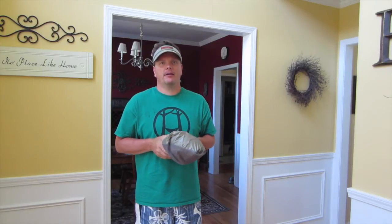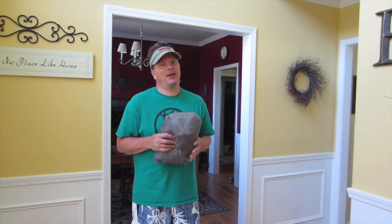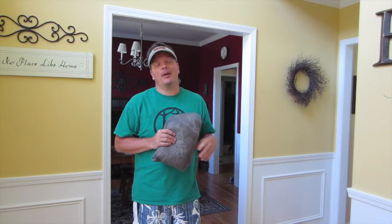I can't thank my girls enough for getting this for me for Father's Day — I'm very happy, thank you so much. In about a week I've got another trip planned — going out for about two and a half days, a couple of nights — and I'm going to hopefully bring my camera along and do some filming. This is my PAKA. Thanks so much.